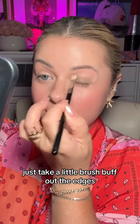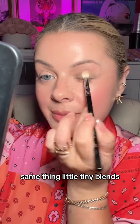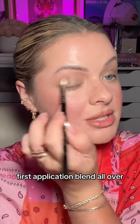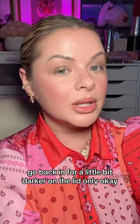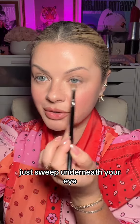Just take a little brush, buff out the edges, build it up just a little bit — same thing, little tiny blends. See, now it's darker on the lid and kind of blends up. So easy. First application, blend all over. Go back in for a little bit darker on the lid only. Didn't even take a minute. Whatever's left on the brush, just sweep underneath your eye.